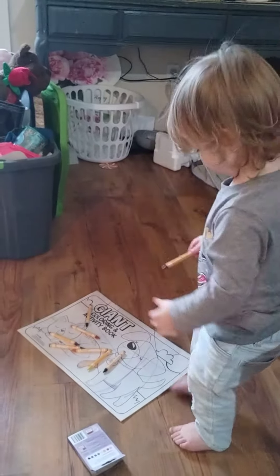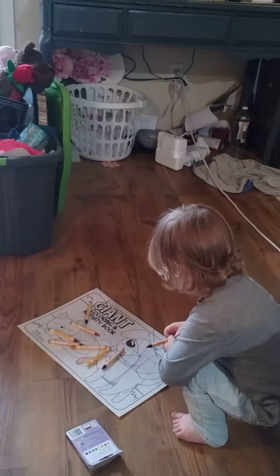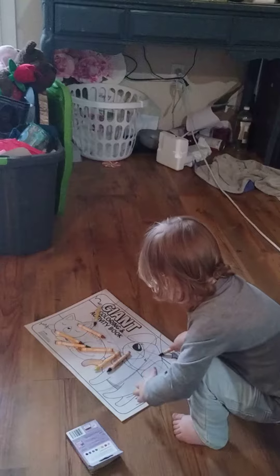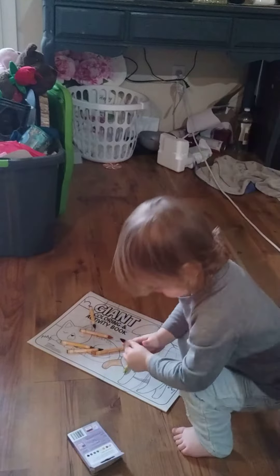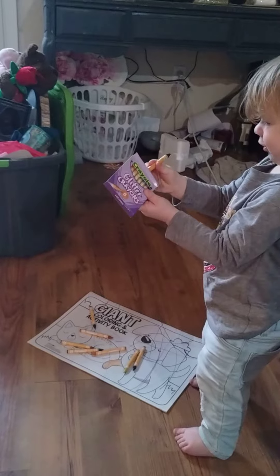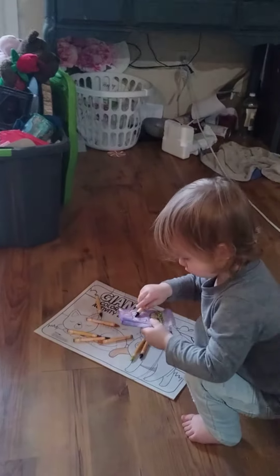Crayon! Granny should get some crayons and melt them down and make you some big crayons, huh? Bigger for your hand — that way you have big crayons. That's what granny should do, make you some big crayons, because those are just kind of little. I wish they made crayons like they used to — big old fat chunky things that you could hold with your whole hand and color.